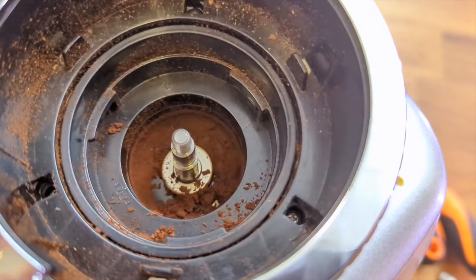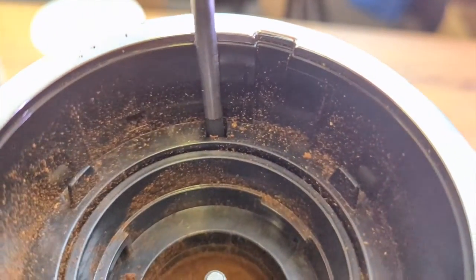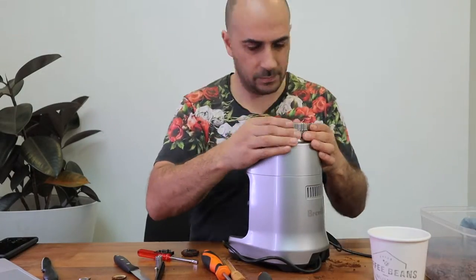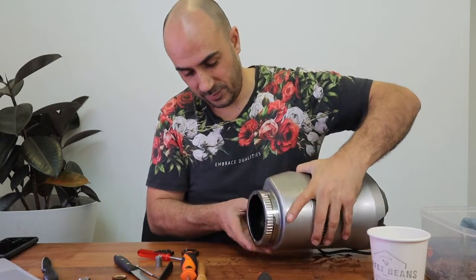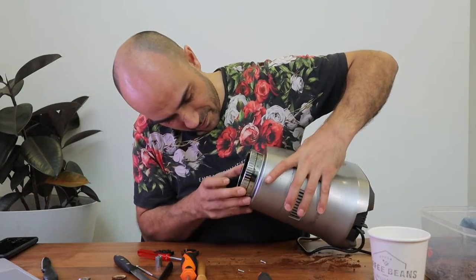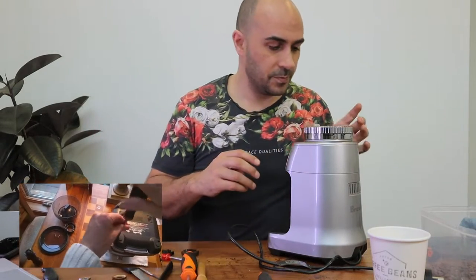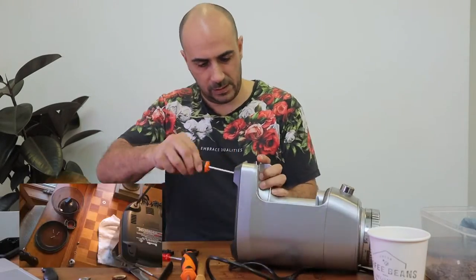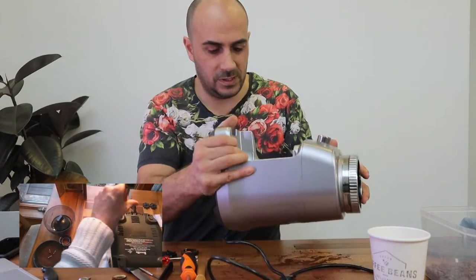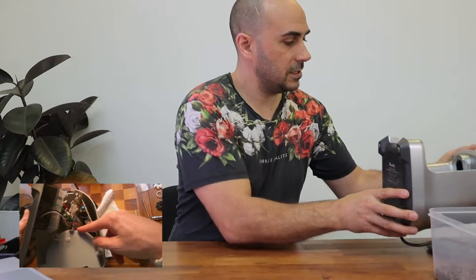Now that we've got those off we can take the screws off — I'm on to step seven now. Get the number one Phillips head screwdriver and unscrew each of the three screws. You might need to tip it upside down to get the little screws out. Just set them aside. Now onto step eight, we're going to actually take off the base. I'm just going to give it a quick cleanup first because there's a lot of grinds on here — I want to make sure the table is nice and clean.